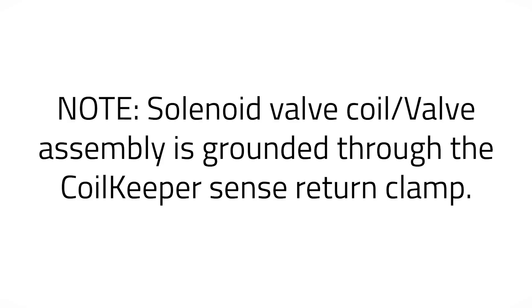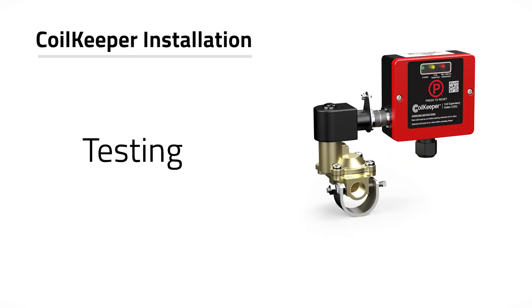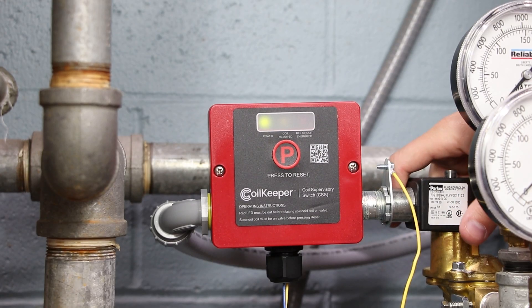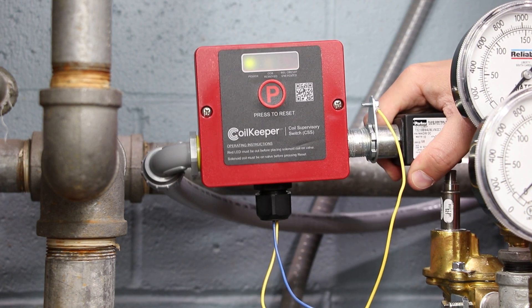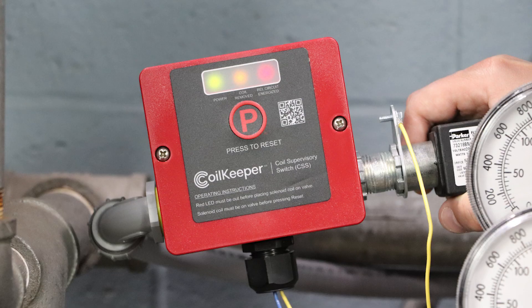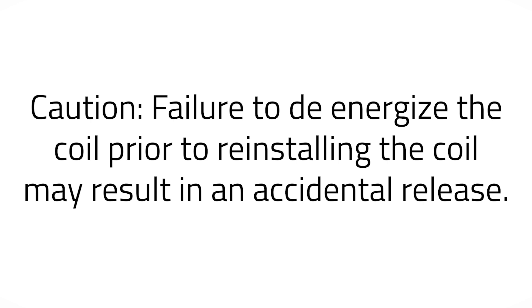The solenoid valve coil/valve assembly is grounded through the coil keeper sense return clamp. The coil keeper and its associated protective monitoring system should be tested in accordance with applicable NFPA codes and standards and/or the authority having jurisdiction. Remove the coil from the solenoid valve. The coil keeper will illuminate the amber LED labeled 'coil removed' and the releasing control panel will enunciate a supervisory condition. The coil keeper will illuminate the red LED labeled 'releasing circuit energized' when the releasing circuit is energized. This allows the technician to locally see the state of the circuit and prevent the replacement of the coil on the solenoid valve while in an energized state. Failure to de-energize the coil prior to reinstalling the coil may result in an accidental release.